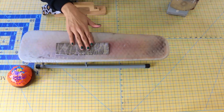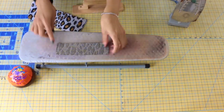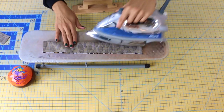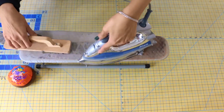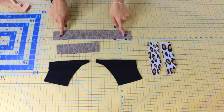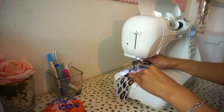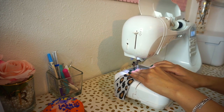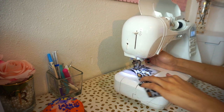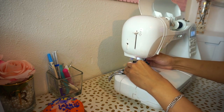Next, grab your front band and fold it with right sides together along the fold line. Go ahead and repeat that step to your back neck band as well. Then gather all of your smaller pieces and take them to the sewing machine. Grab one of your front band interfaced pieces and baste them together along the raw edges — a basting stitch is just the longest stitch setting on your machine. Repeat that step to your remaining front band piece as well.